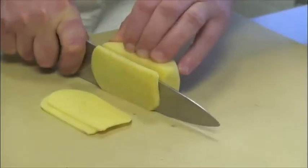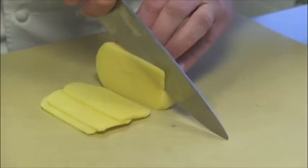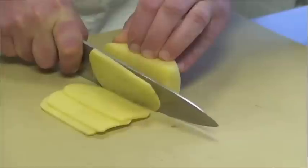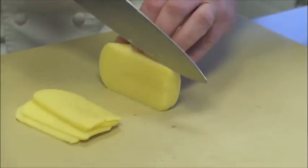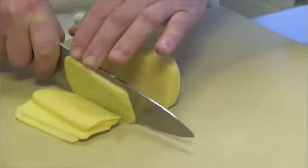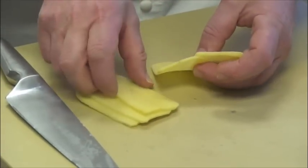1/8 of an inch, by positioning your knife on the cutting board, securing it, and cutting straight down. Keep doing that until you have nice, even sheets of potato.